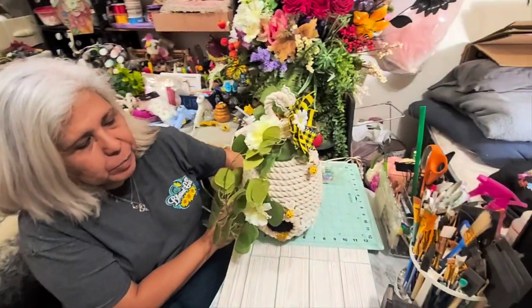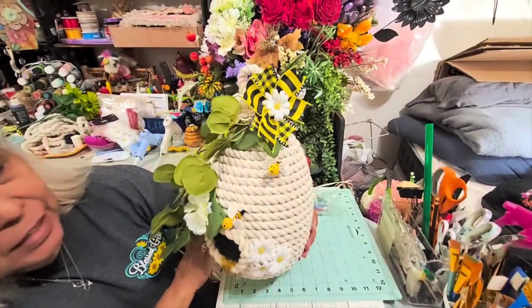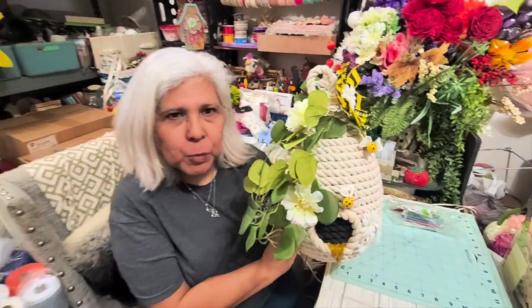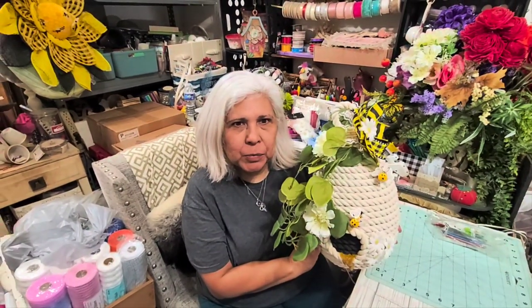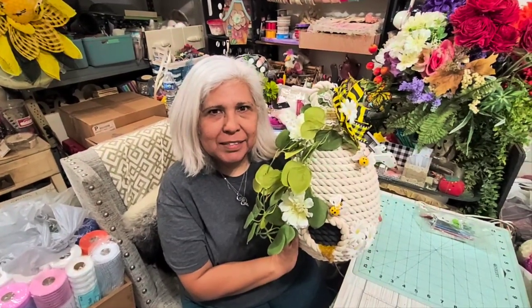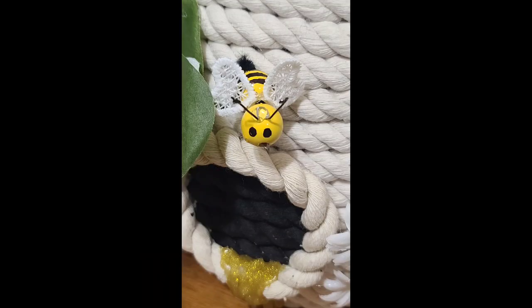Alright guys, here is the conclusion — my beehive is done. I think it turned out beautiful. I hope you can give this a try and make one exactly like this. Bye!